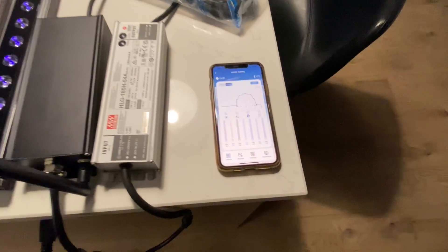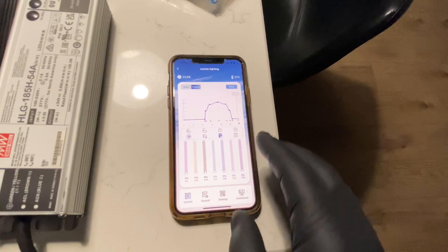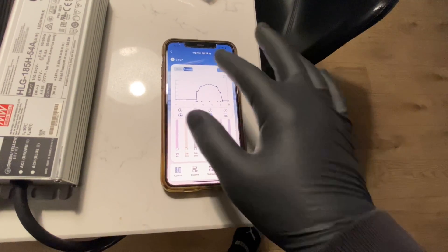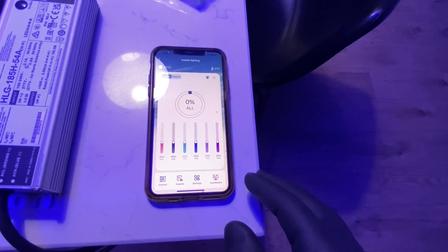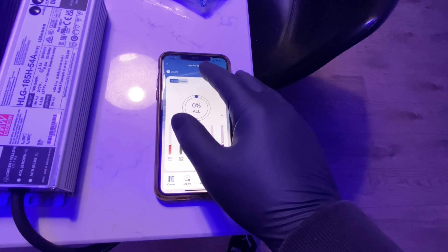It's connected by the Atlantic Icon app. The Icon app is Orphic's new technology that gives you full programming, scheduling, lunar cycles — the whole nine yards. You can do zero to a hundred percent dimming and then zero to a thousand percent technically with your decimal point dimming for your lunar cycles.